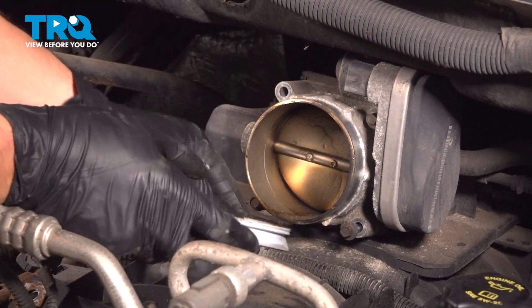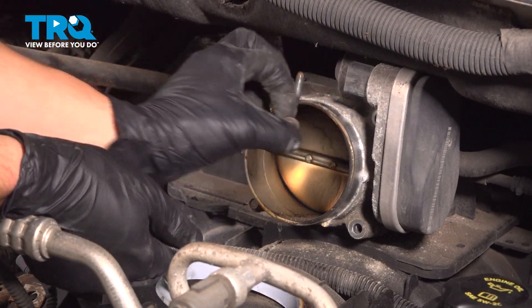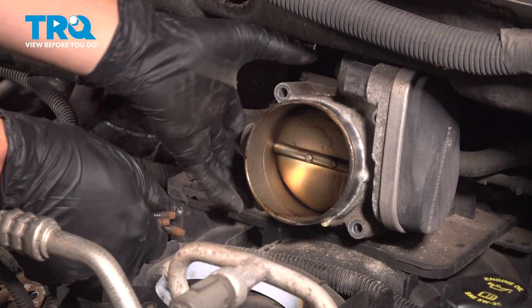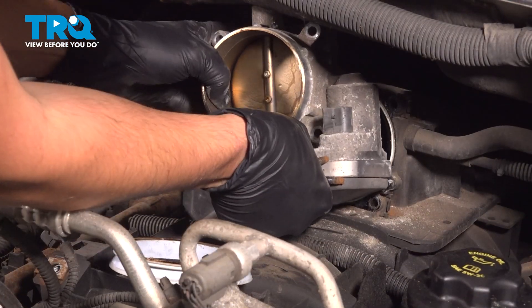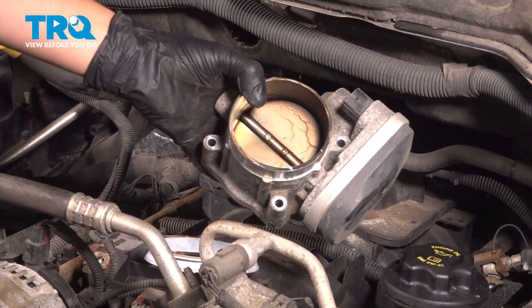I'm just going to take this off and set it aside — that will make things a lot easier. It's got a dowel pin at the top there. There's the throttle body.